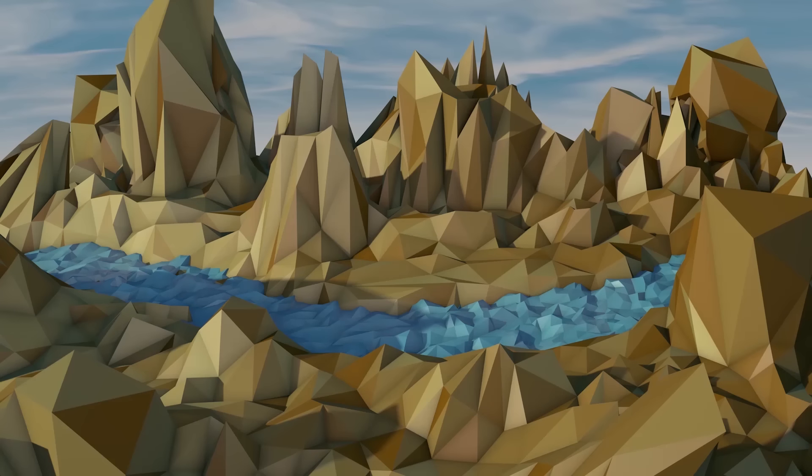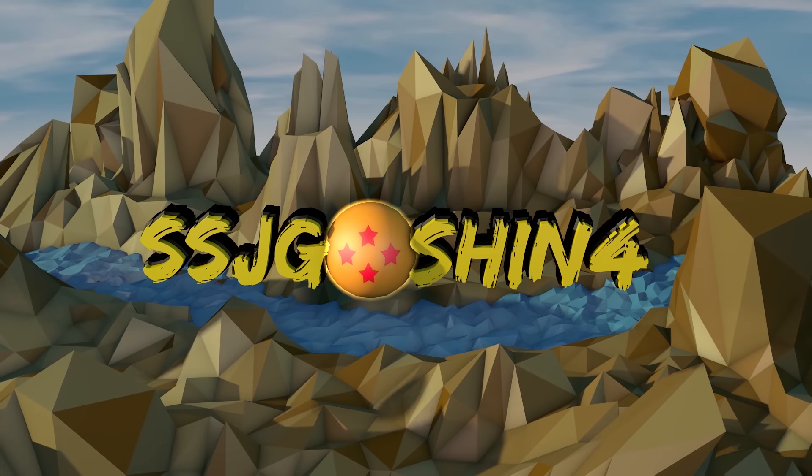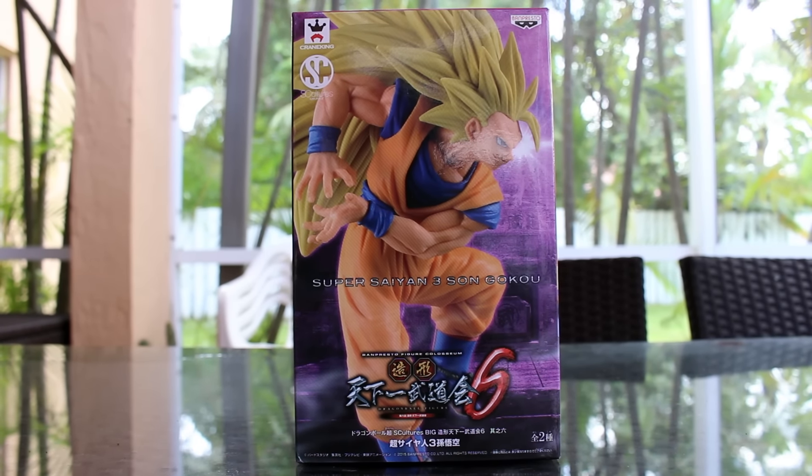Hey, this is Vegeta, the Prince of All Saiyans, and this is SSJGoshin4. Her figures are over 9,000! Hey guys, it's SSJGoshin4 here, back again with another review for you guys.